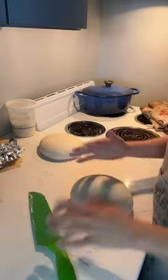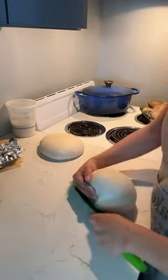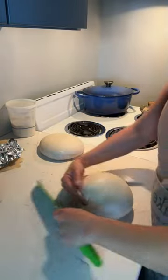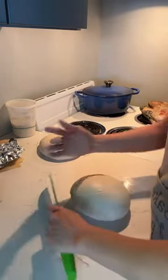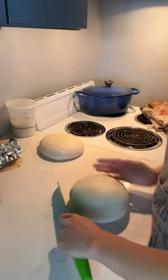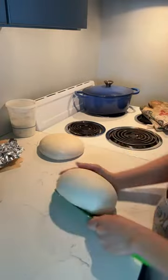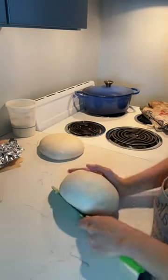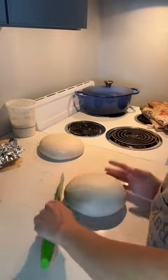The dough starts to puff itself up and trap air in. This is really important for oven spring. When we bake our bread, we want it to spring in the oven. The best way to make bread spring in the oven is to have lots of air trapped inside the dough, as well as to have an escape route for the air, which is our score.